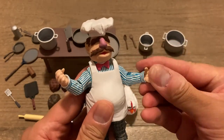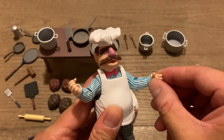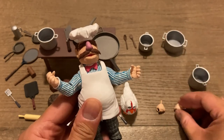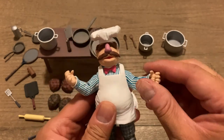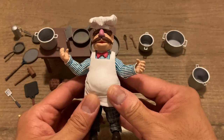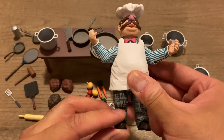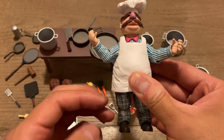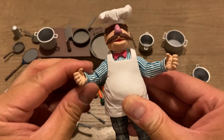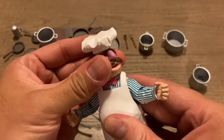These hands do articulate — they bend and they rotate — and they're interchangeable as well, probably better for when he's grasping certain kitchen utensils or pots and pans. The feet articulate both at the knee joint and at the ankle. The arms have full 360-degree rotation and they flex and extend at the elbows. The head articulates as well.